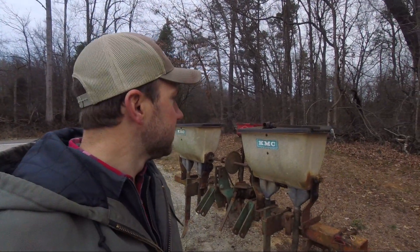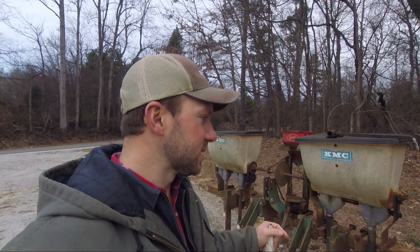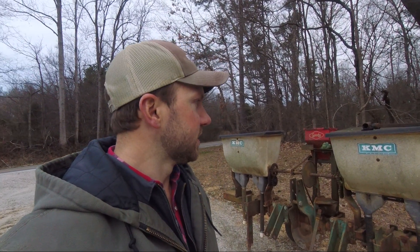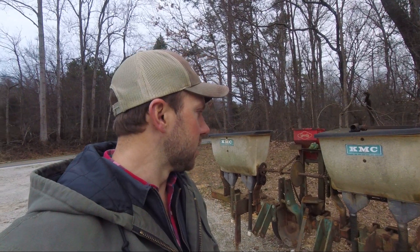Good morning guys, we have got a new-to-us piece of equipment that I'm excited to tell you about and show you how it works. This is a KMC bedder and fertilizer distributor. It came off of a tobacco farm, so it was set up for two rows four feet apart. I've modified it a little bit — I've got it set up now for just one row. It's got two distributors on it. I'm gonna make it two-row, but as of right now the toolbar is not wide enough to bed two rows on five-foot centers like what we do, so we're just gonna run it as one row for now.